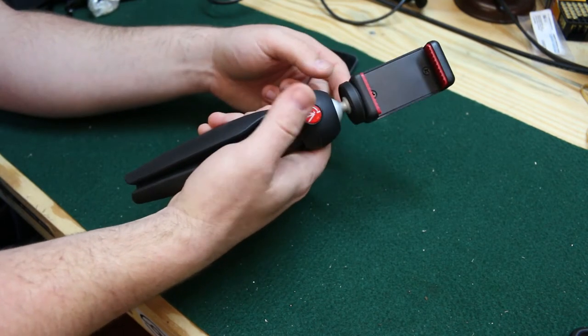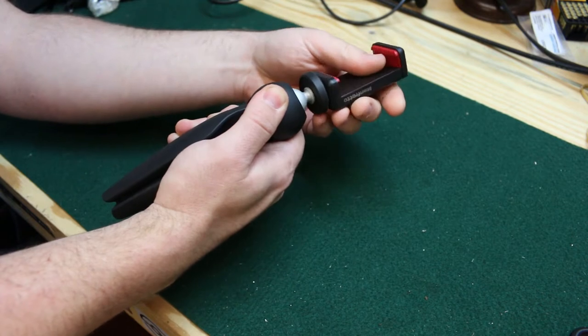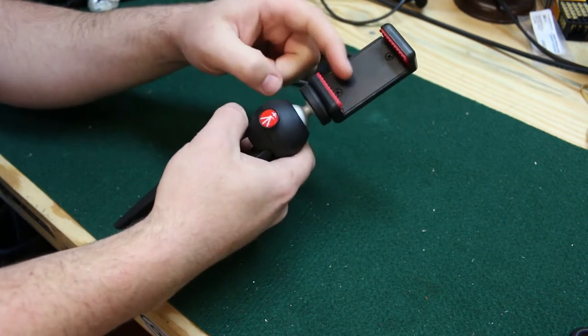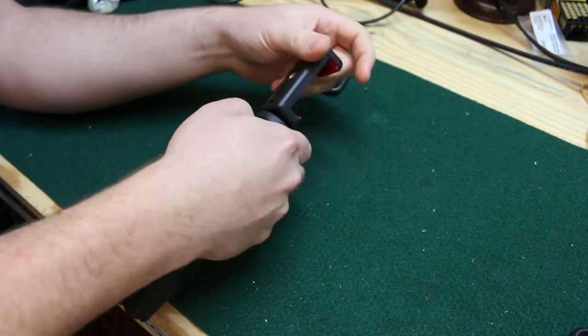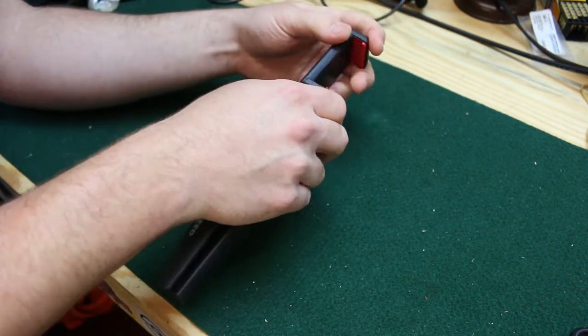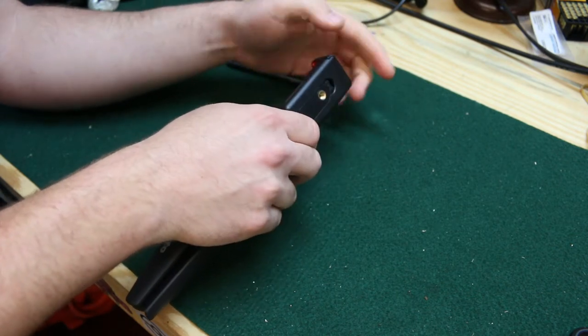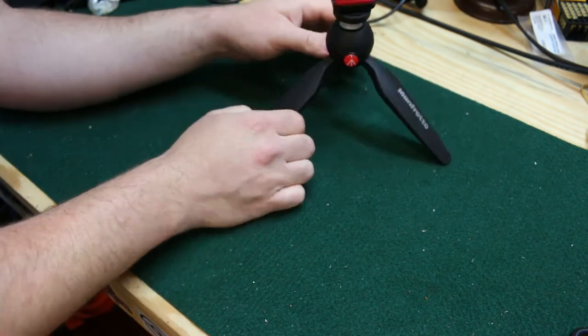How this works — it's a ball socket, so you just push in this button here and you can twist this around and put it any way you need to. This is also removable so you can put other cameras on there if you need to, like a GoPro or even a small DSLR or a larger DSLR with the smaller kit lens.